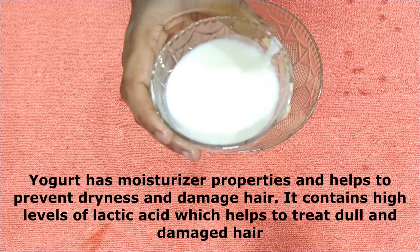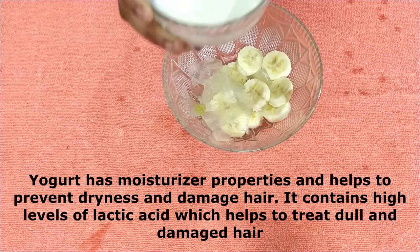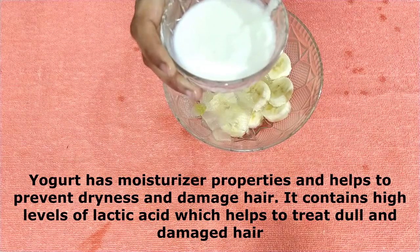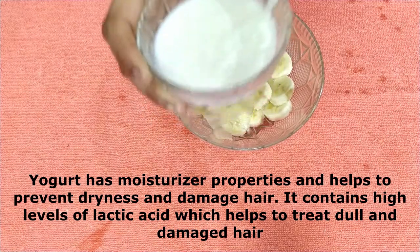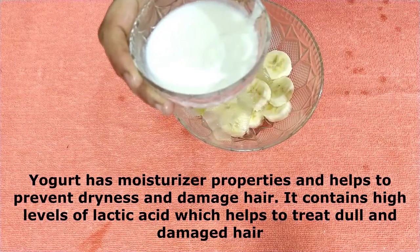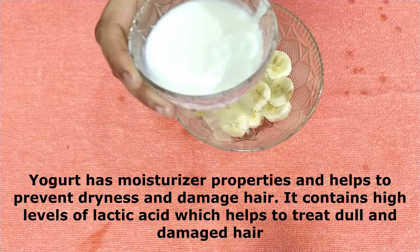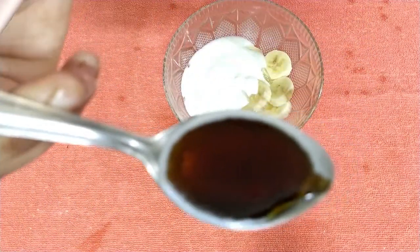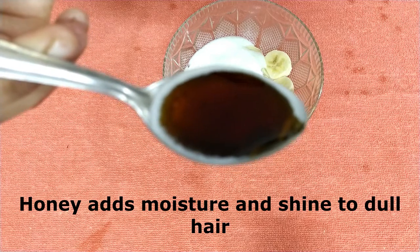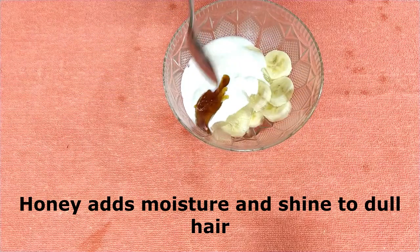Now we will add one bowl of dahi (yogurt). It has moisturizing properties — the dryness and damage will be removed from your hair and it will treat dullness. Now I have taken a spoon of honey. Honey will provide a natural shine and will treat dull hair.